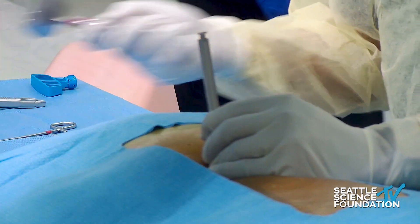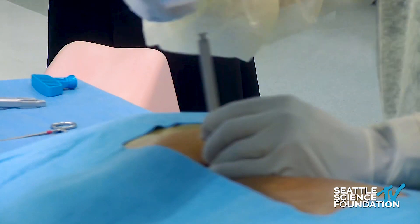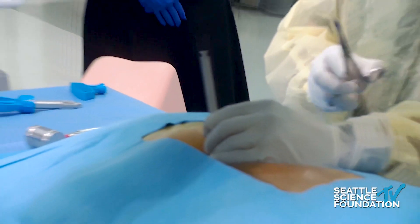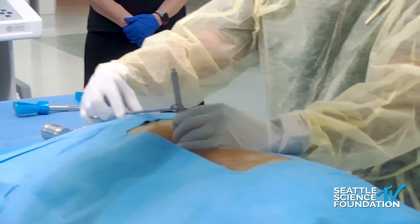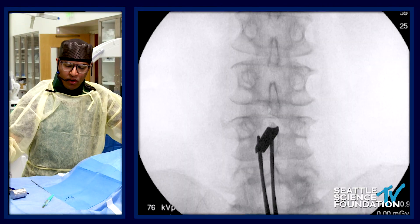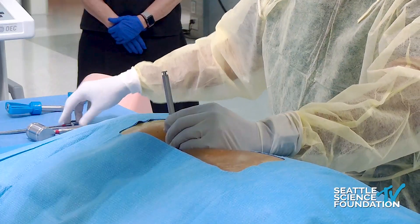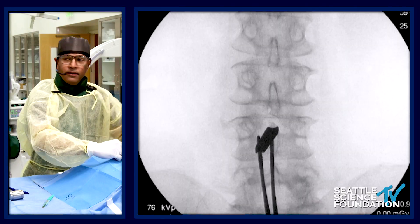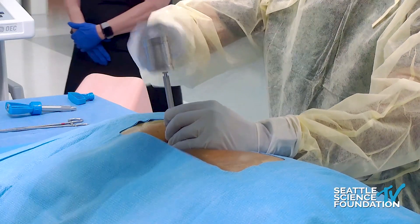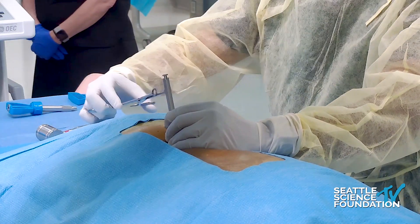The most important thing is to watch your hand. I'll use my left hand — no fluoro — mallet and advance a little bit. I can feel with my left hand that I'm advancing a millimeter or two. Then I check, because the tendency is for dilator 1 to veer off to the right or left. Mallet a little further, check. If you master this back-and-forth, it will ensure success.